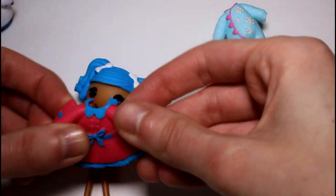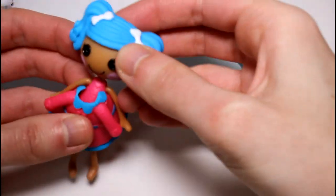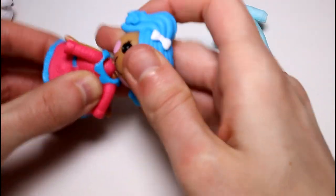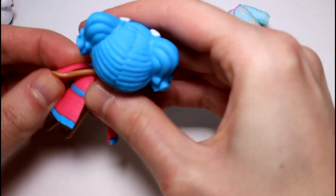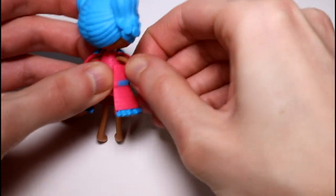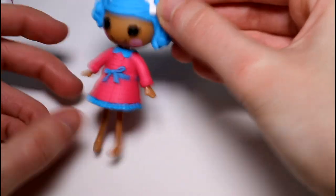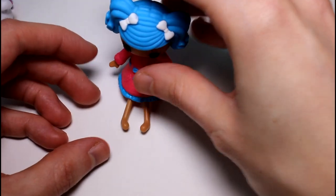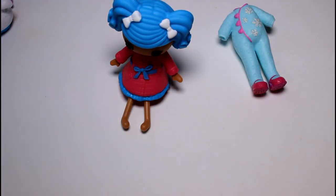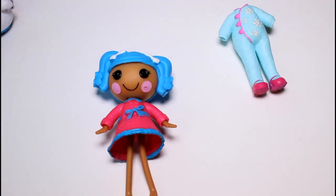Next we have this little red dress coat thing — let's go ahead and put her in this. If you look at it through the back, her arms will just snap in through the back like that — it's really cool. Ta-da! She is in a cute little dress now and she can sit. Well, she doesn't really sit, but she can attempt to sit. She's so cute — look at her!